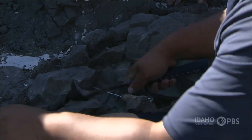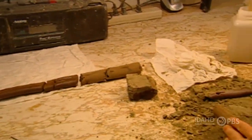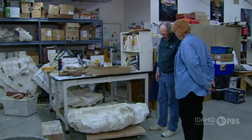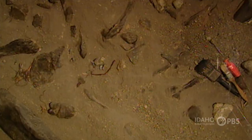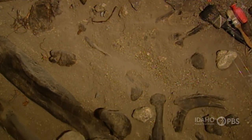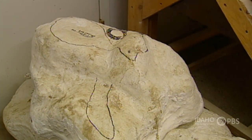When paleontologists find dinosaur bones in the field, they wrap them in plaster and send them to a dinosaur lab like this one. In the field, what we do is find a fossil, excavate around it, get all the way around it, get underneath it, kind of make it a mushroom shape, and cover it with plaster. When that hardens up, we can roll it over and plaster the bottom side of it.